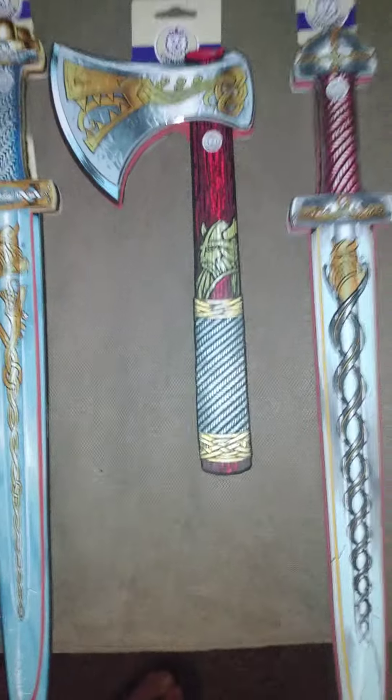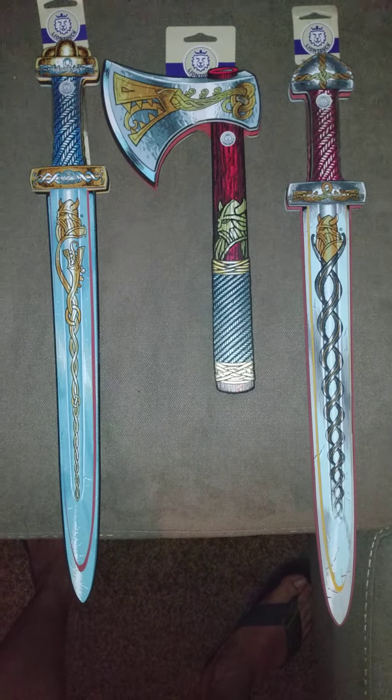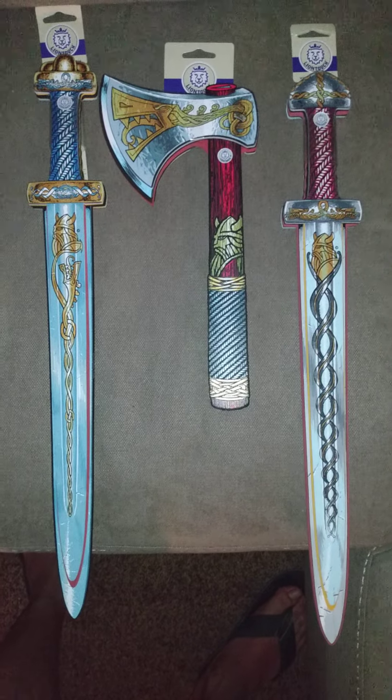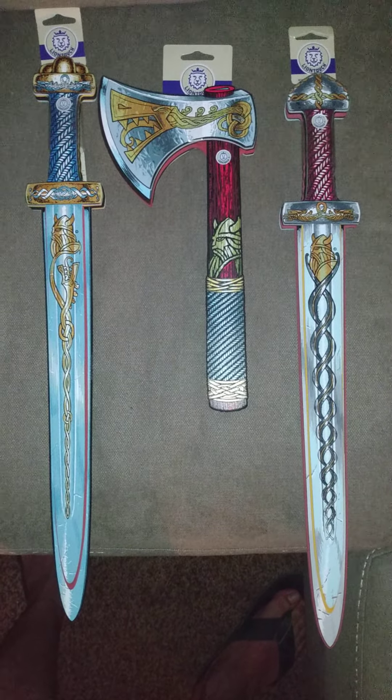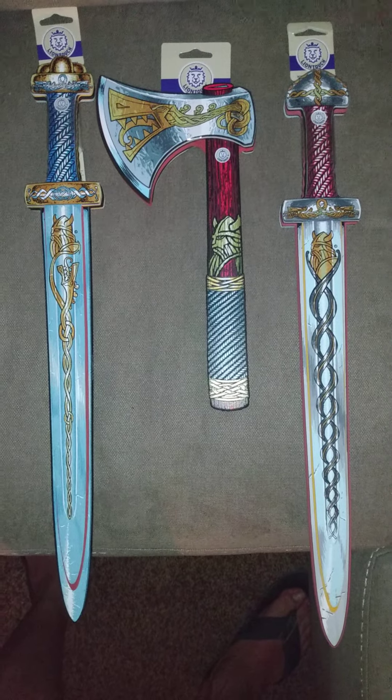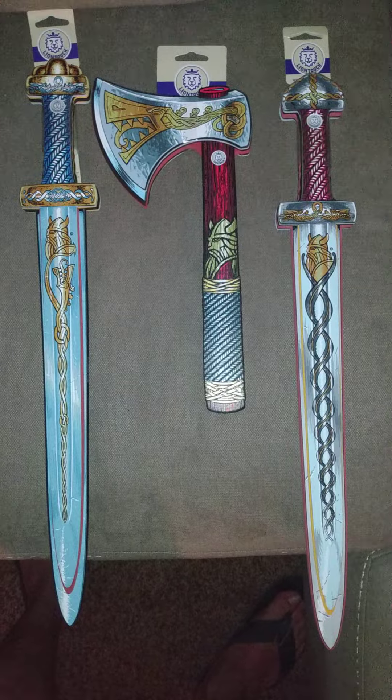They're very safe toys. I wouldn't recommend doing any training with these — you're not gonna get much out of it for actual training application. But they'd be a lot of fun. We use them in our foam blaster nerf battles, or we're going to be — that's the intent and that's why I picked these up. Got a little discount on them, got them $9 a piece.